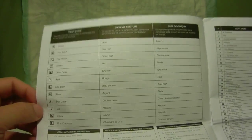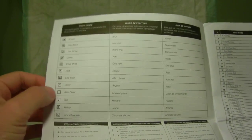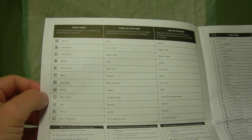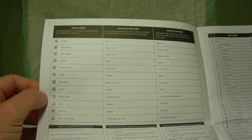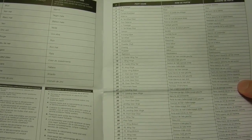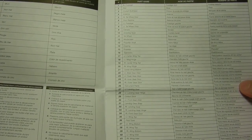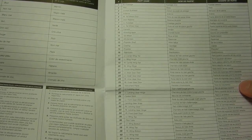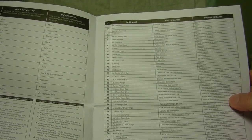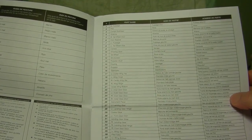Here we have the actual paint guide, which gives you all the colors if you want to paint it like the cover art on the box. What I like about Revell and their instructions is it breaks down the parts list and gives you the part number as well as the part name, so you can basically familiarize yourself with all the components that go into the Corsair.